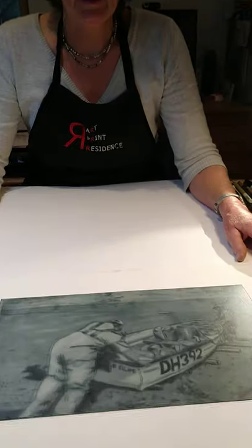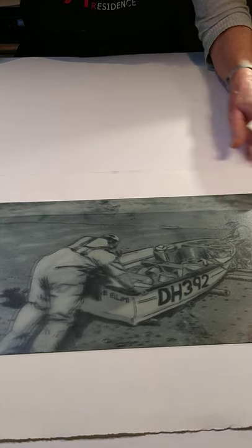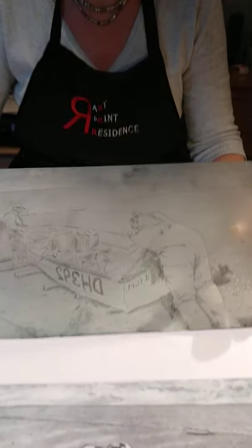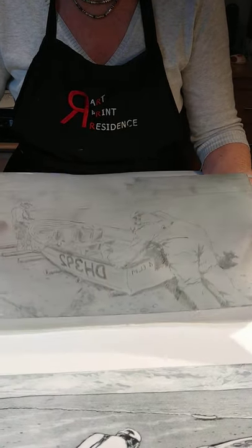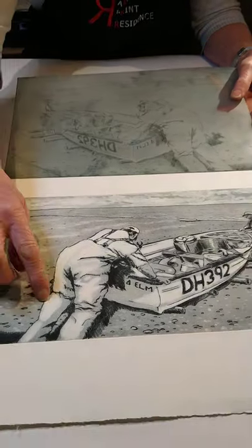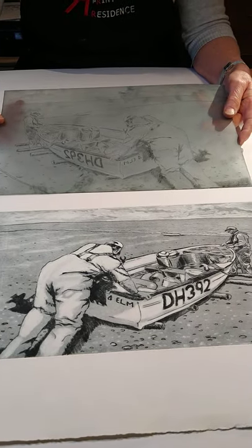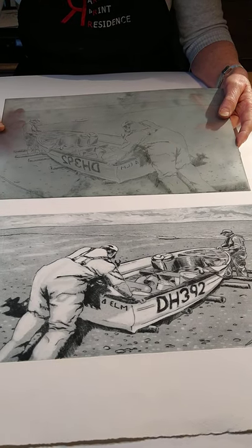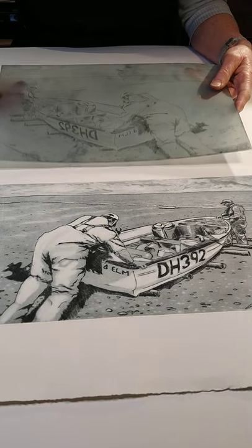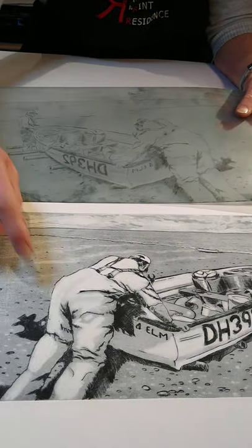This is an example of a print done on polypropylene. It's a matte material. The plate is on top of the print here, and as I peel it off you can see it. There are areas of grey, areas of white, and very dark areas which have been worked into using the drypoint tool. I've used two things: a drypoint tool and a varnish applied to areas to create these very pale tones.